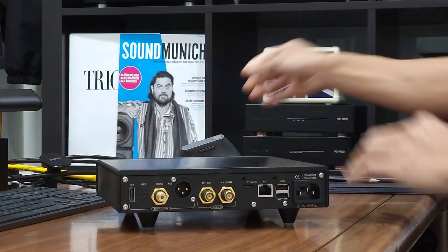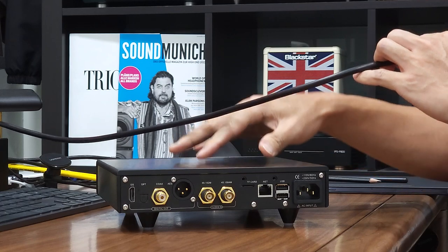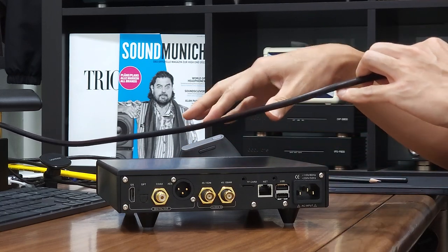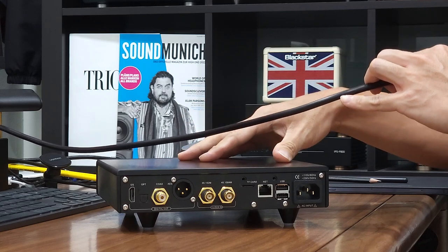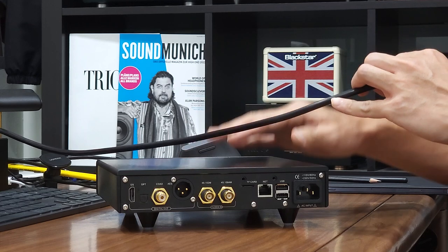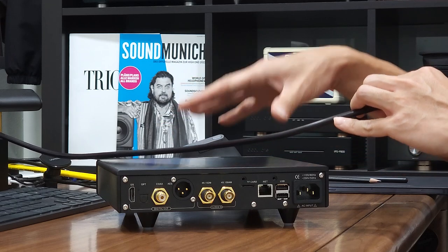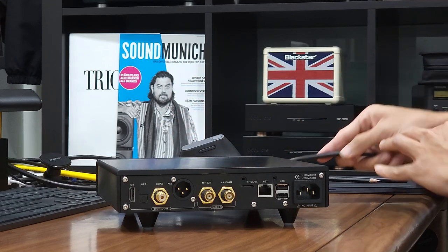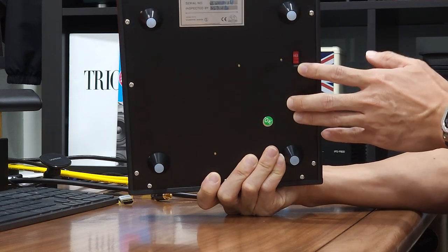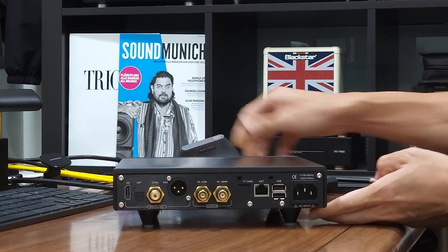The first thing you need to do is apply power to the unit. I have a power cord here, and this unit comes with a voltage selector at the bottom of the unit where you need to select the correct voltage for your country. When we ship the unit to you, we already have the voltage selector switch configured for your country. Just in case you are in doubt, you may always check the voltage selector at the bottom to confirm.